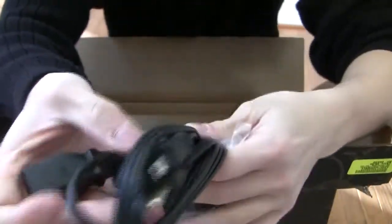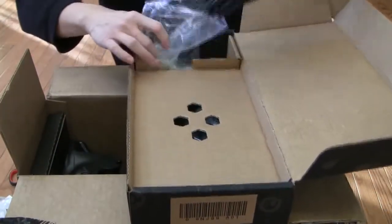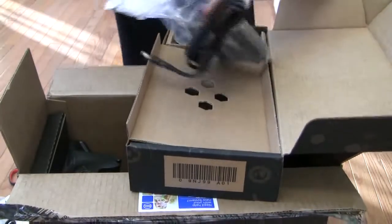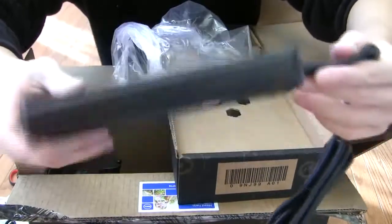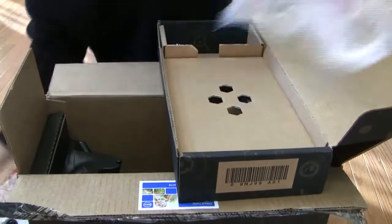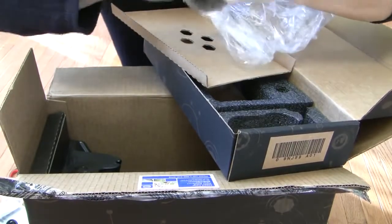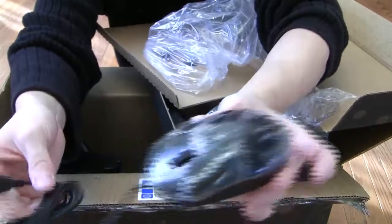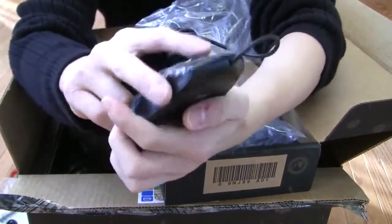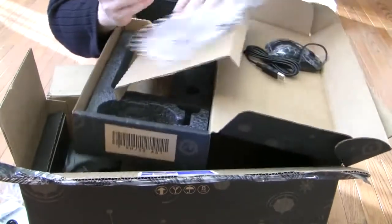This is the power cable. This is the power brick. Optical mouse. Oh, and stickers.